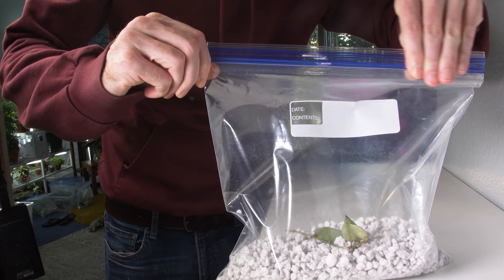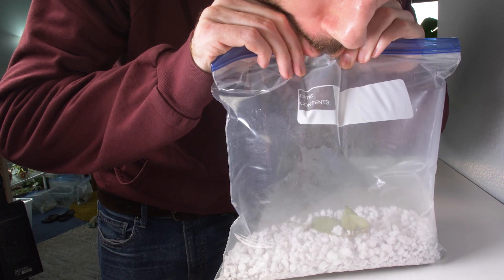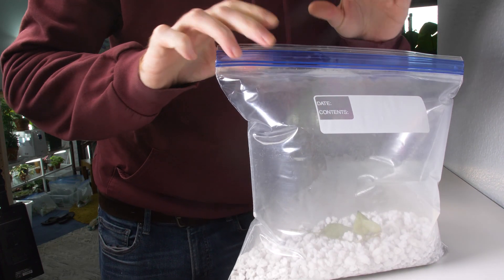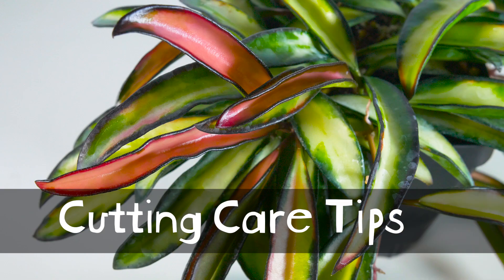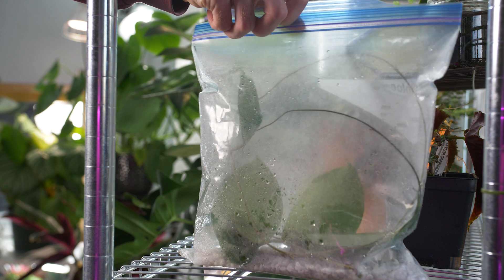Step five: zip it up and leave a small opening so you can blow air into the bag. This helps with humidity and keeps the bag away from the cutting, which could cause rot from the water condensation. Step six: zip it all the way up. Place the bag in low to medium indirect light — not super bright, definitely no direct sun, and not in the dark either.